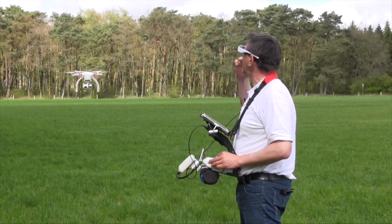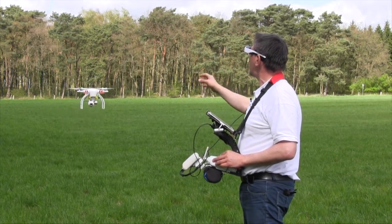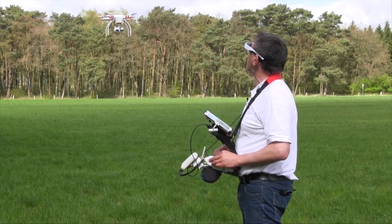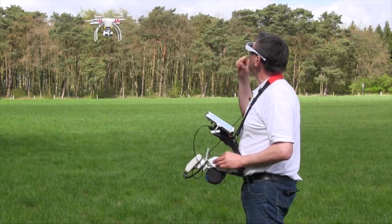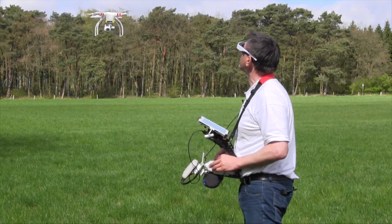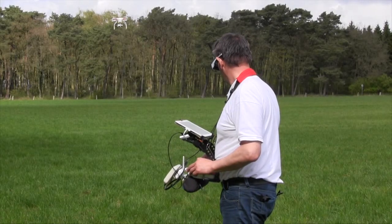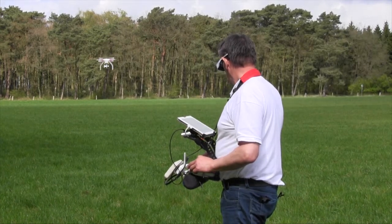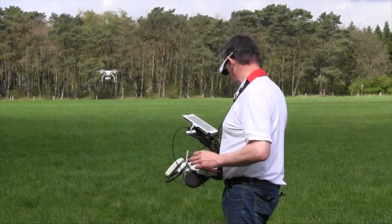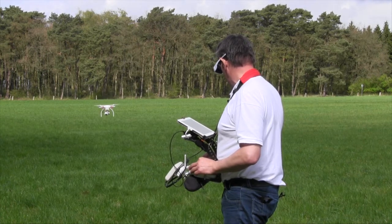Now I see the real-world vision under the eyeglass, and in the eyeglass I have the camera view — and that's absolutely perfect for the first flight. I have control over my vision and I have the picture in the Cinemizer. Also during the landing it's very good because you have sight over the Cinemizer to the helicopter and can follow the landing procedure very well.